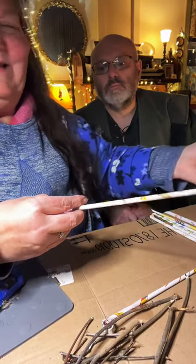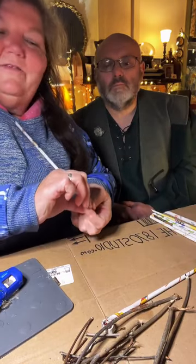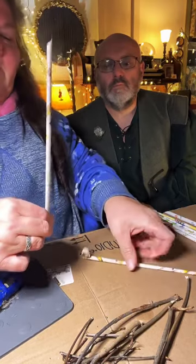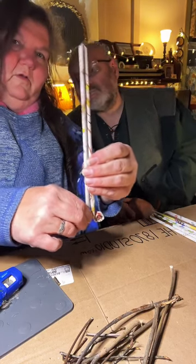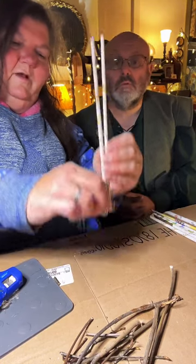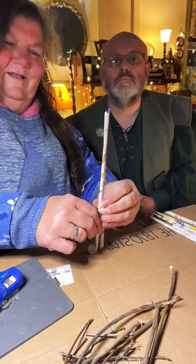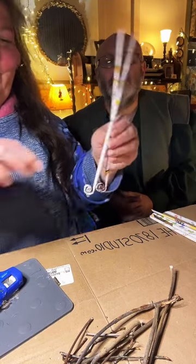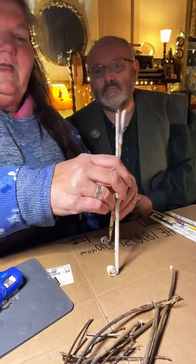Tonight we're making easels — for the free artwork I want to send you if you send a self-addressed stamped envelope. Now I'm going to make these even. There we have our little curly cute feet on these — oh my gosh, it's adorable!